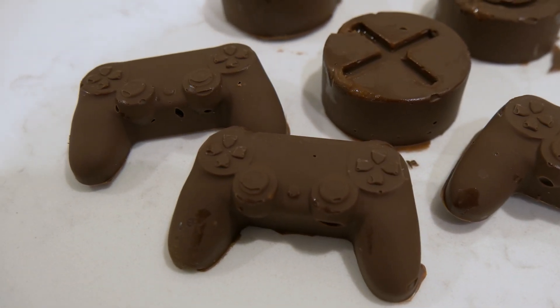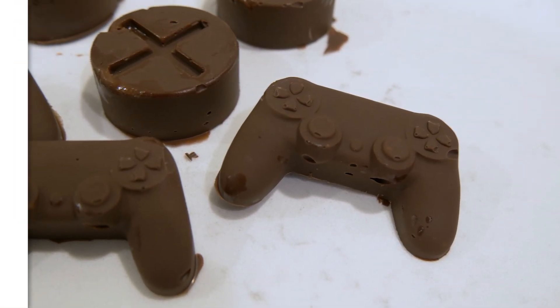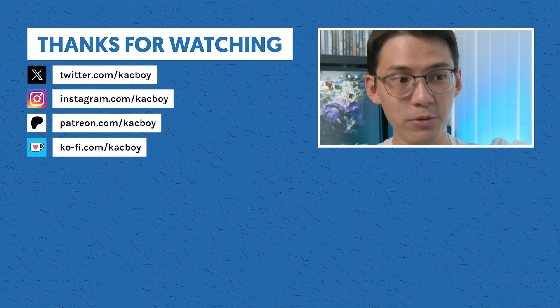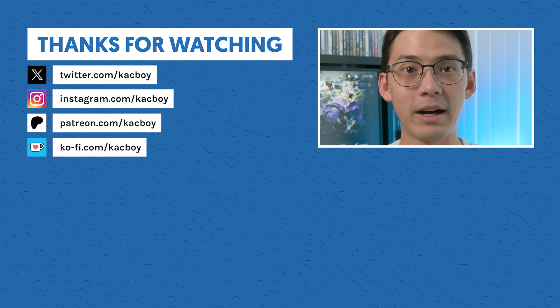But there you go. This is a pretty different video than what I usually make — thought it'd be fun to try it out. Thanks for watching if you made it this far. Like and subscribe and all that good stuff, and if you want another random unique video like this, I unboxed some PlayStation shoes a while back. I'll see you back.